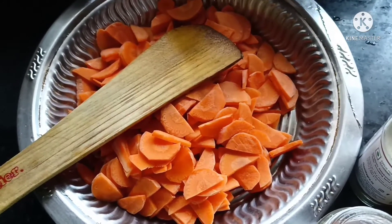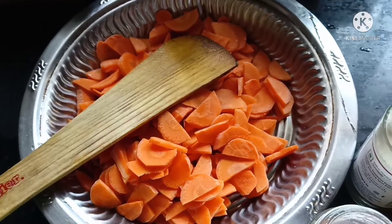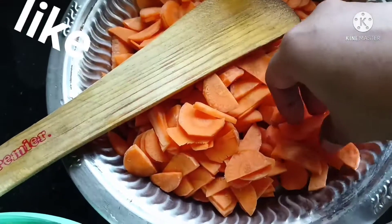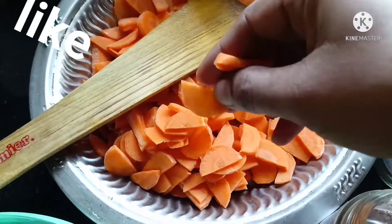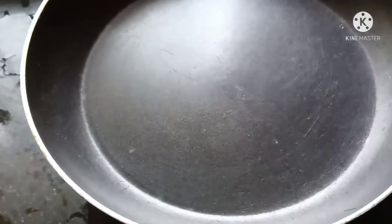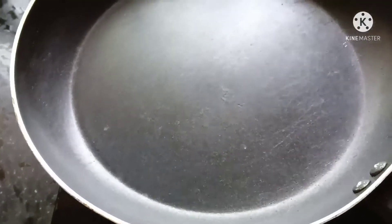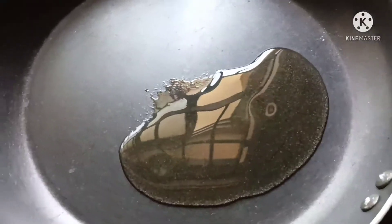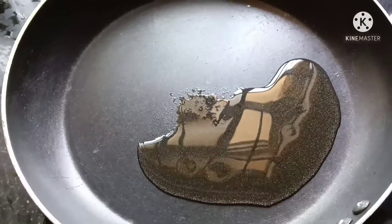Let's see how the carrot dish is made easily. Now, let's do the carrot — you can slice it with a slicer. Now, let's start the pan. Put the pan on and then add 2 tbsp of oil.